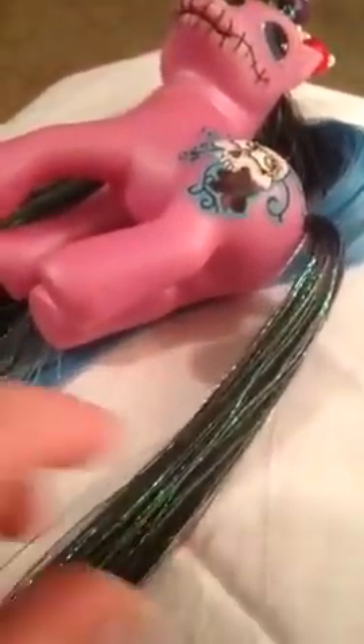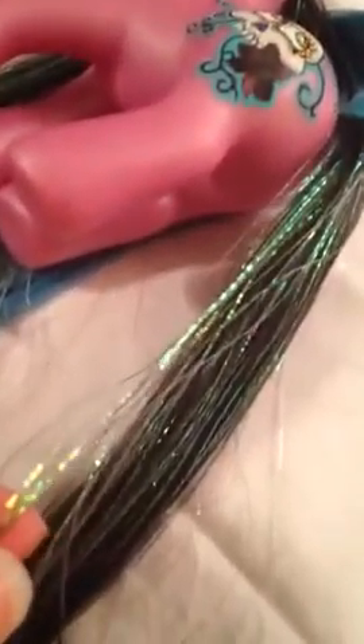The first I will show you is our fizz hair. This is a saran with tinsel added to it. It is an iridescent wavy tinsel which we do sell separately. As you can see it's got those little kinks in it.